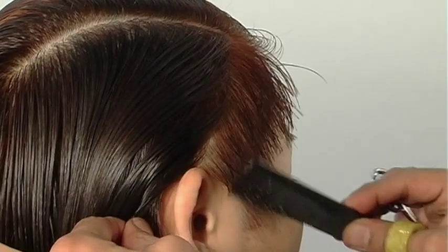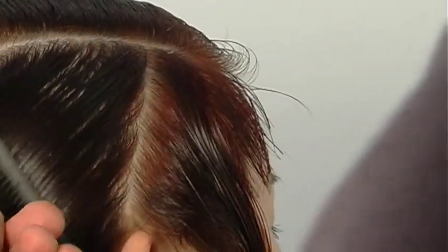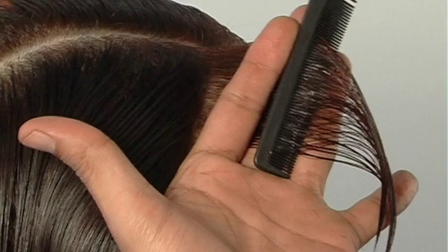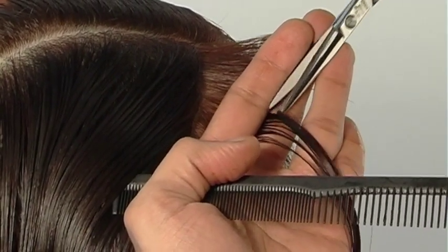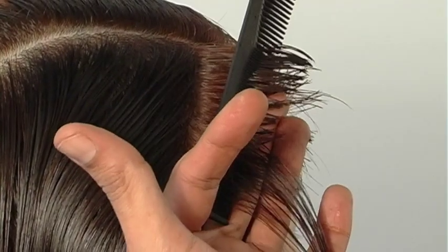Working through the sides, make sure you're working with slightly diagonal sections, that your fingers are also slightly diagonal, then line up that comb and comb the hair super straight out from the roots to your guideline. This is really imperative — you have to comb the hair straight out.